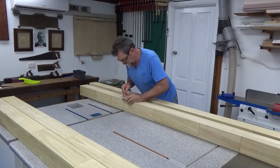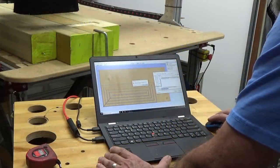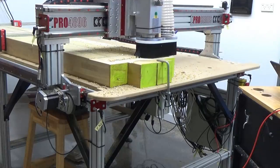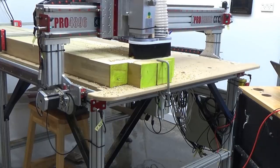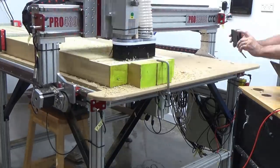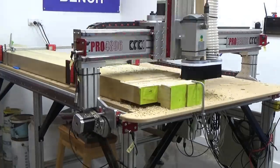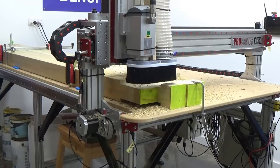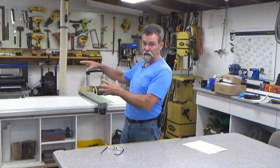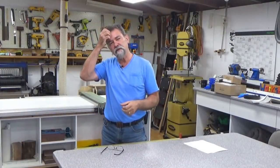I pulled all the posts out, brought them into the workshop, and took them over to the CNC. I needed to trench out the top for a joint for lintels to drop into. I did a quick design in Aspire, brought the code over to the CNC, loaded it in, and it did the checkouts in the top of the posts. I also cut the tops off the posts and did some fluting to make it more ornate, to blend in with the property.